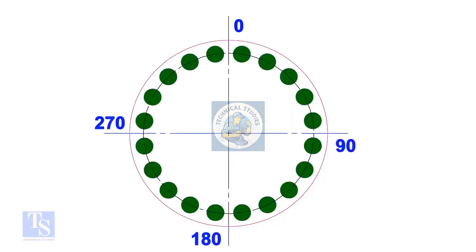Start tightening the first bolt from 0 degrees, but only at 20% of the torque value. Tighten the bolt next at 180 degrees — that is exactly opposite to the first bolt. Then tighten the bolt at 90 degrees, which is 90 degrees to the previous bolt.